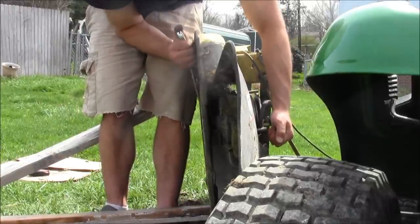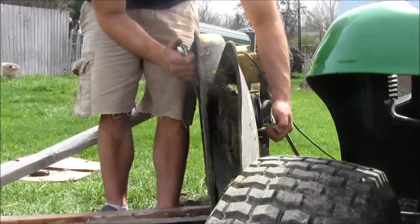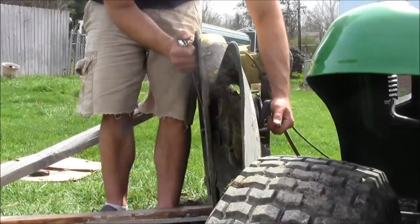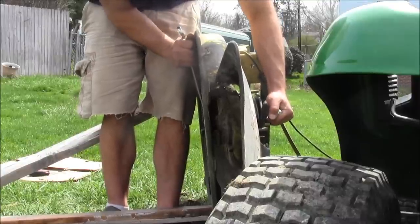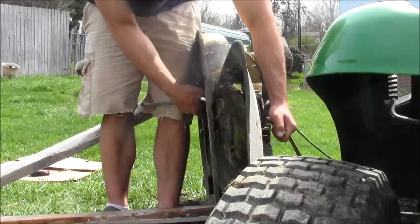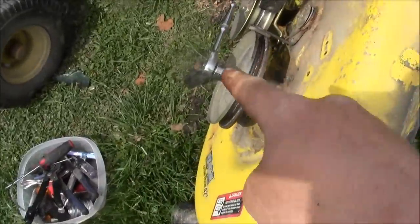Get this on nice and tight. Refer to your manual for torque specifications, because you don't want this blade flying off — but you also don't want to get it too tight. That sucker is on there. Now the same process on the other blade: set the 22 millimeter socket to loosening.